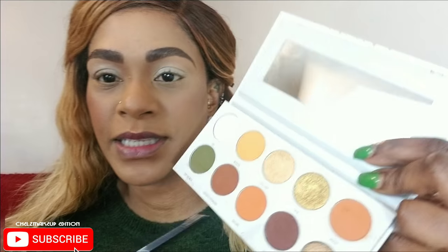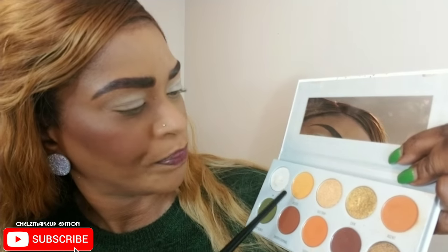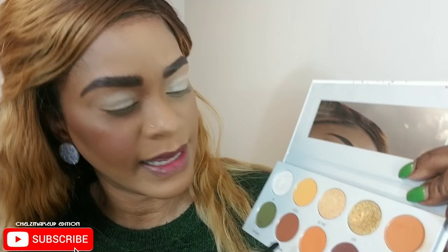I'm gonna mix two colors — Access and Secure — and apply that in my crease. I'm going in with a Morphe E27 brush, which is a round blending brush. Whenever you're applying your first color, which is called your transition color, you want to go in with something that's more fluffy to help diffuse the color and not make it too harsh, especially for a smoky eye.